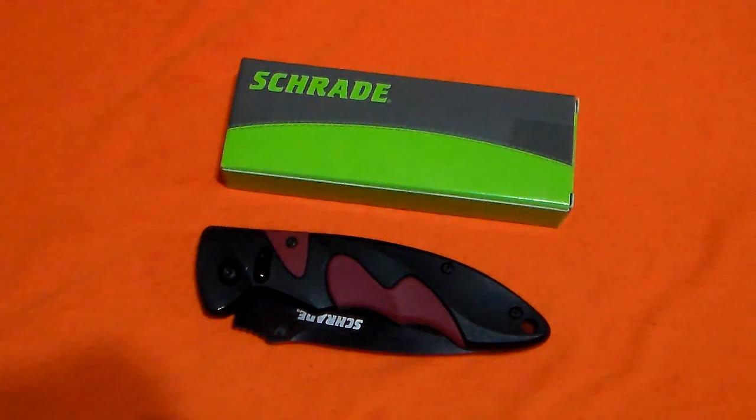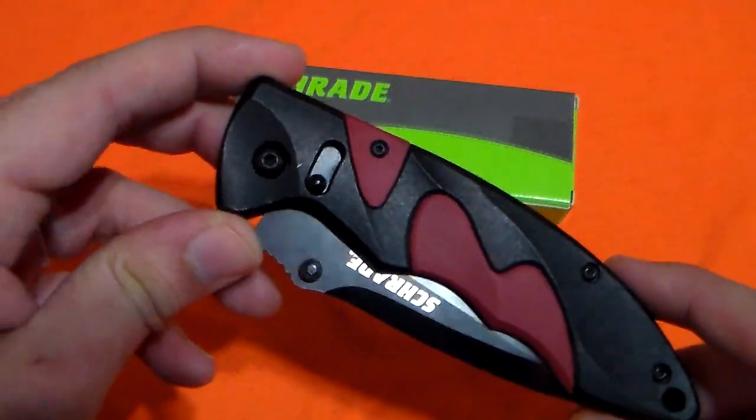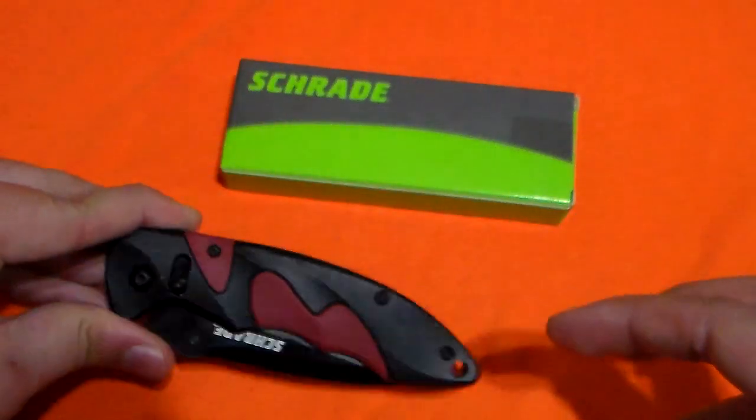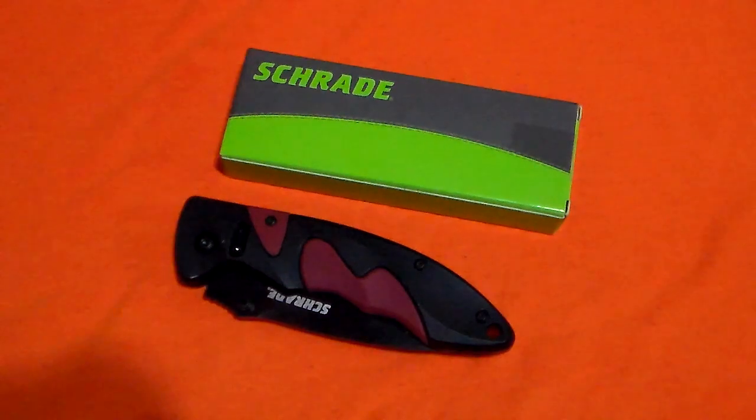Hey there everyone, how's it going? I'm coming to you with another knife review and this one is on another trade. I know, I'm reviewing a lot of trades lately but I can't help it. I'm finding a lot of the designs that I like and I've been having a hard time finding knives that I do enjoy since I got back into the knife scene.